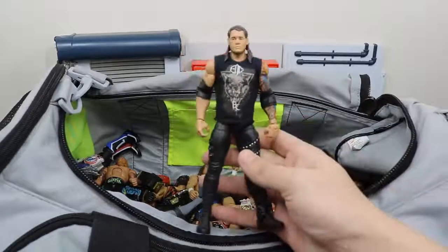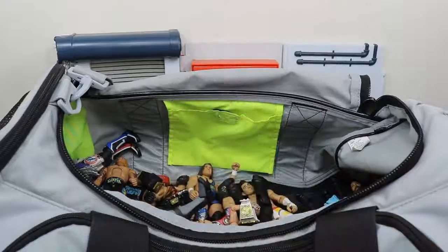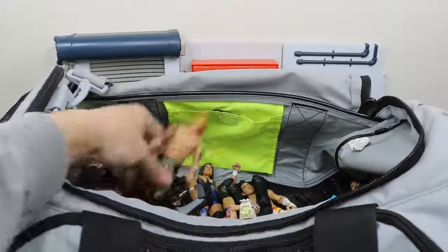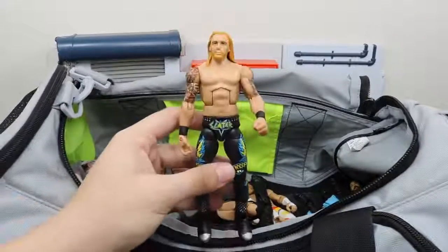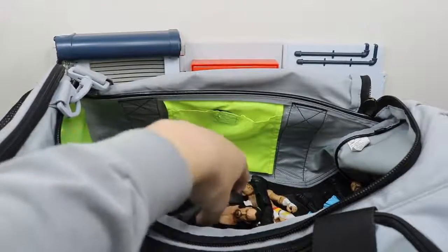We have Baron Corbin in his End of Days shirt — which should be the end of his days in WWE. Next we have the Elite 25 Heath Slater, if I'm not mistaken. Need to get the new Elite 53 — very behind on that.